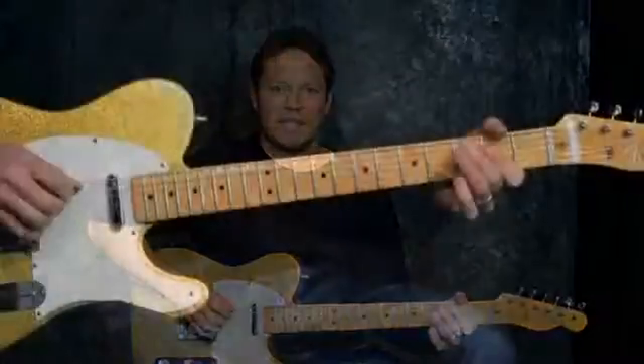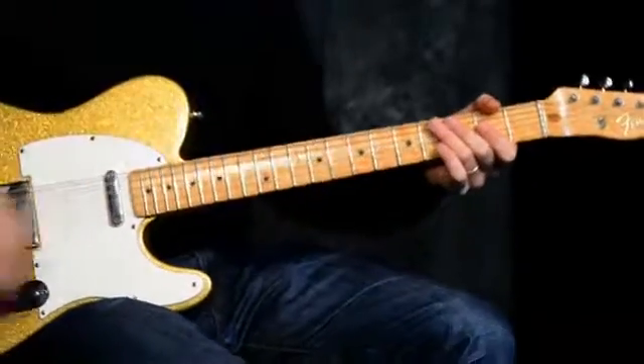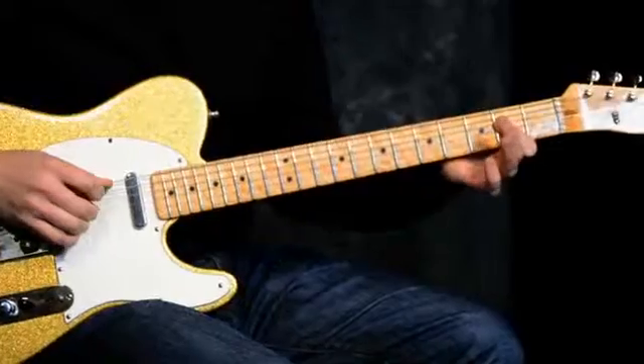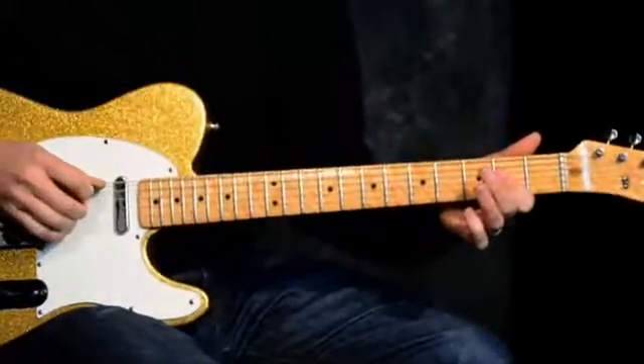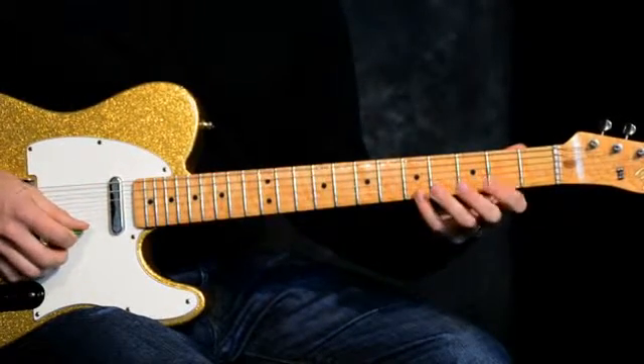Hi, this is Matt Ray here and I'd like to show you another lick in the key of A. Country licks are always fun to play in the key of A — it's just a good country key. We'll be going over some other keys, but for right now let's do a couple more in A. Let's look at our A chord down here, using the first finger to bar across the D string and G string, and we're going to be playing this riff inside of A major pentatonic pattern one.